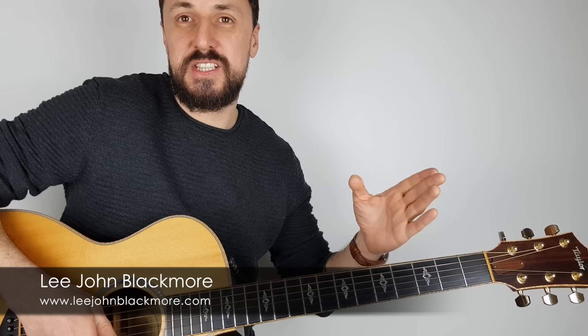Hey, what's up YouTubers, Lee John Blackmore here at Super Easy Guitar. I've had many requests for a really easy version of Happy Birthday.